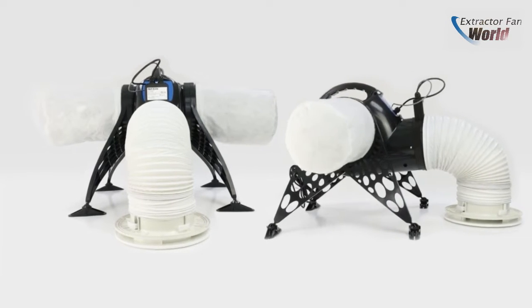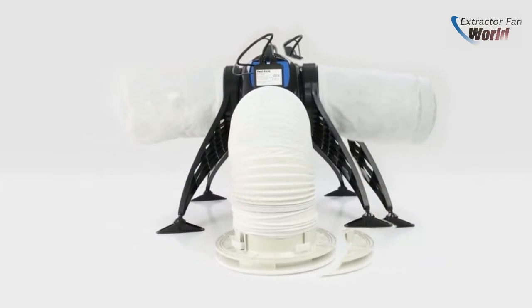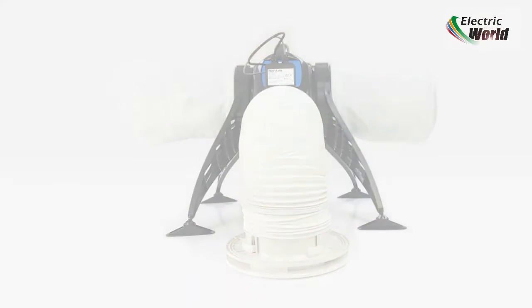Supplied with F7 filters, a five-year warranty, and made in the UK, the Ventaxia PosiDry PIV System is an excellent choice for your domestic PIV installation.